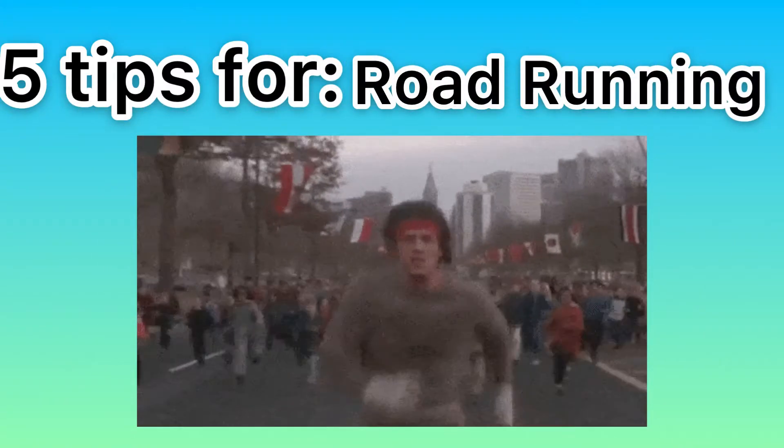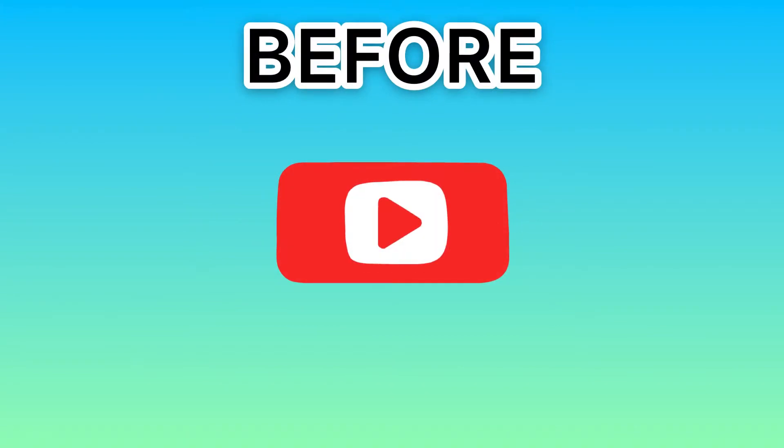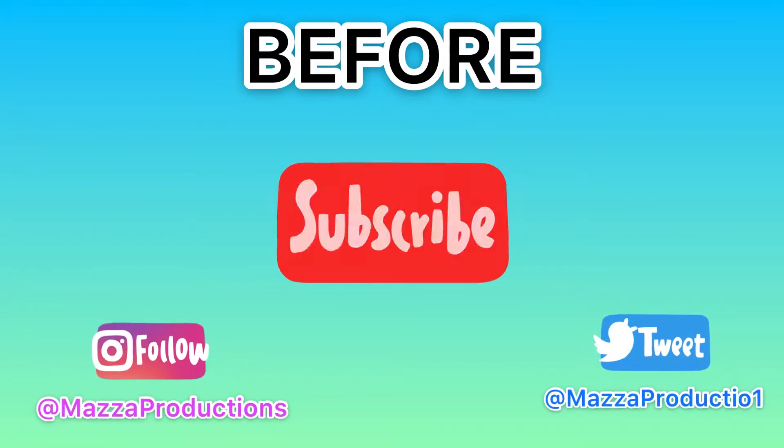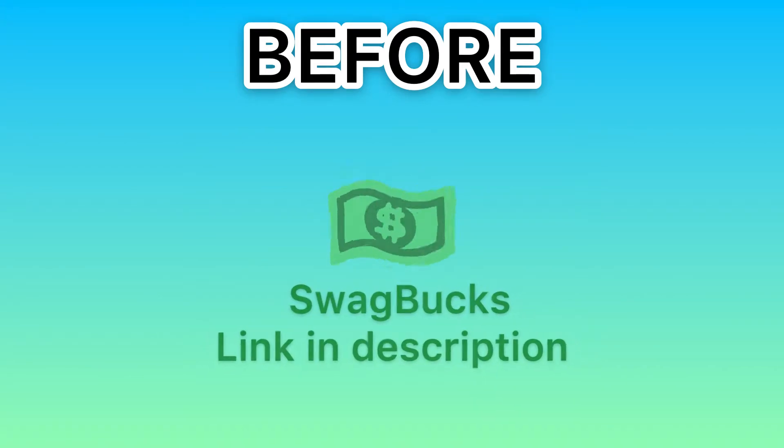What's going on guys, welcome back to Mazza Productions and welcome back to another video. Today we're doing another episode of our new series 'Five Tips For' — we'll do this once every couple of weeks. Today we're doing road running. Before we get into it, please don't forget to like and subscribe if you enjoy the video, and don't forget to check out all our socials down below.